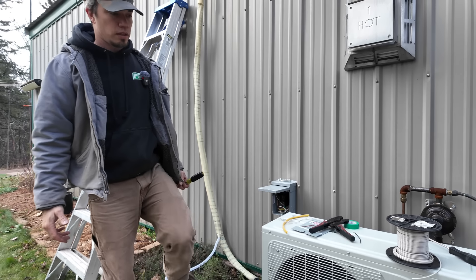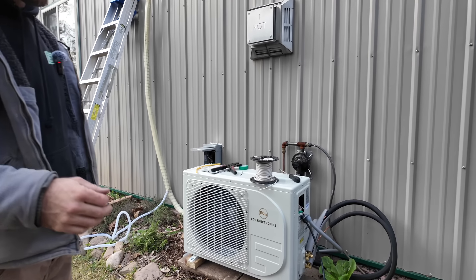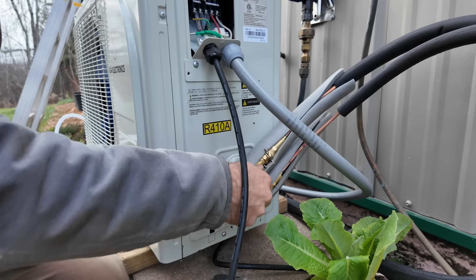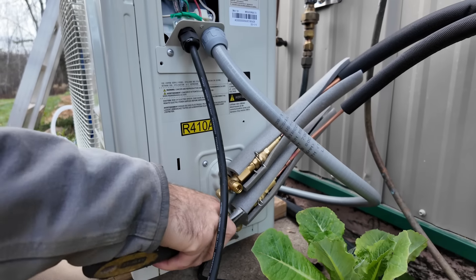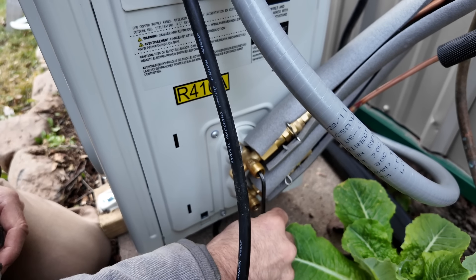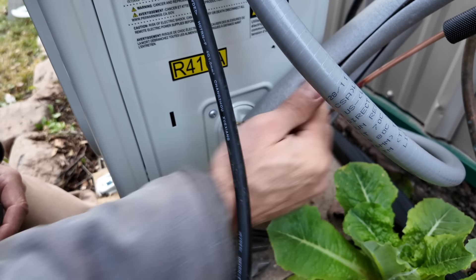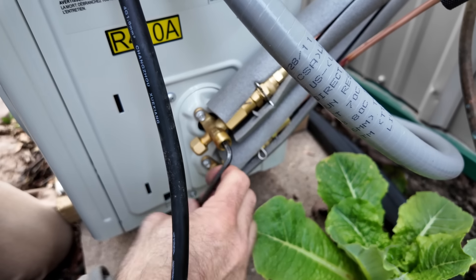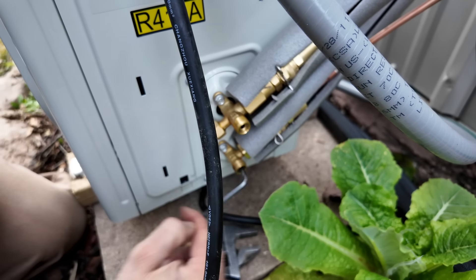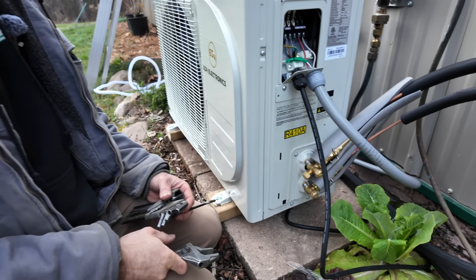The only thing left to do before we actually turn power on is to release the gas into the system. This thing comes pre-charged — you hook up the lines, and then once you're all ready to go and lines are hooked up, you release the gas in the system. There should be a couple of Allen keys in here. You're supposed to back it all the way out to the second seal, and then tighten it a little bit. That's it — we can power the thing up and see if it actually does what it's supposed to do.